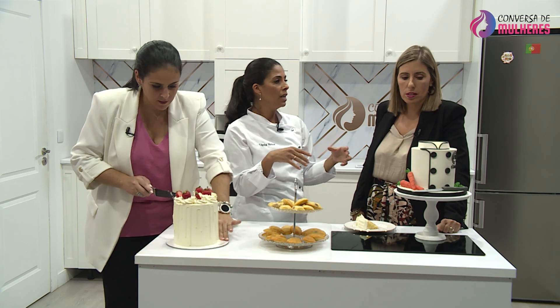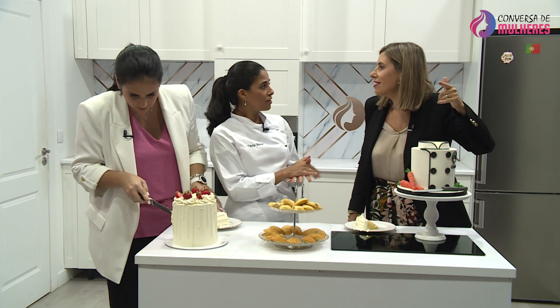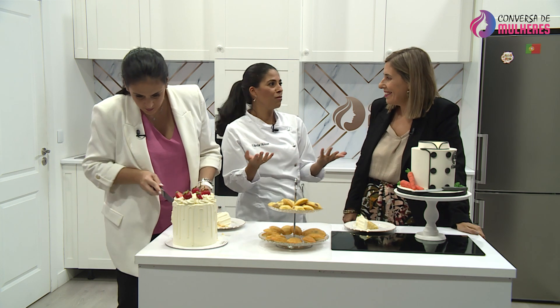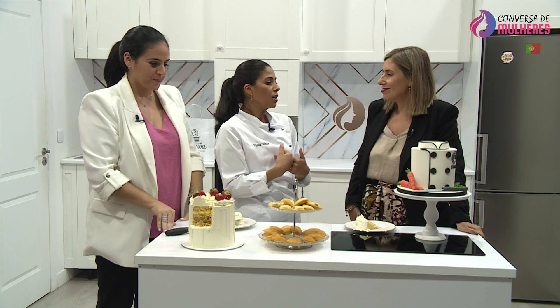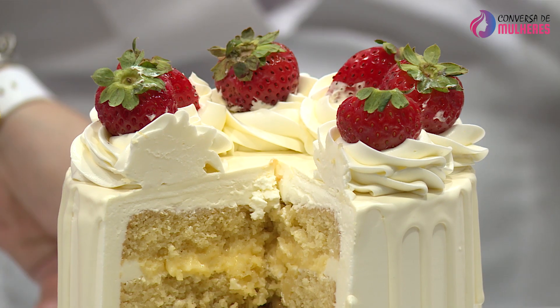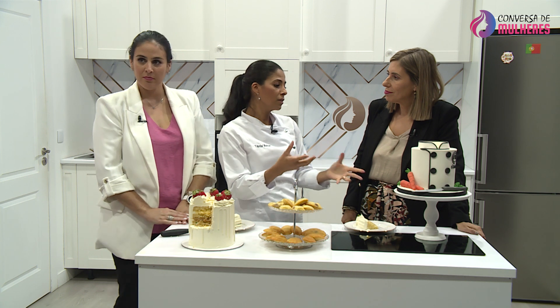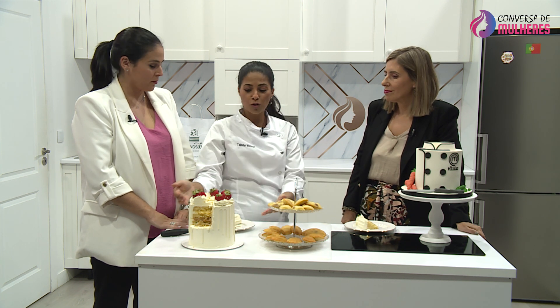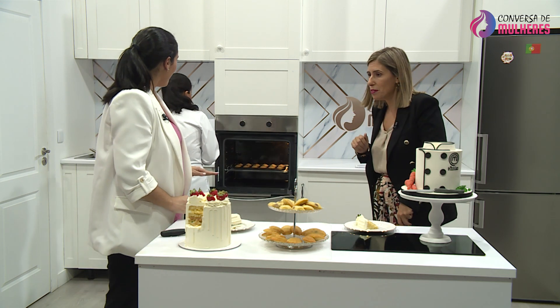Os bolos em pasta de açúcar — a pasta de açúcar não se come, quer dizer, eu pessoalmente não como. Eu gosto da pasta de açúcar porque faz bolos lindíssimos para trabalhar. Mas cada vez as pessoas pedem mais o buttercream. Um bolo em pasta de açúcar aguenta-se a tarde inteira da festa. Se a festa for no exterior, provavelmente não consigo ter este. Tânia, se quiser mostrar as madalenas, tem que ser agora — e elas já estão prontas.